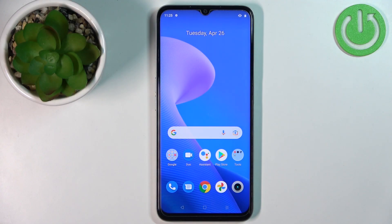Welcome! In front of me I have the Realme Narzo 50A Prime and I'm going to show you how to factory reset this device by using the system settings on the phone.